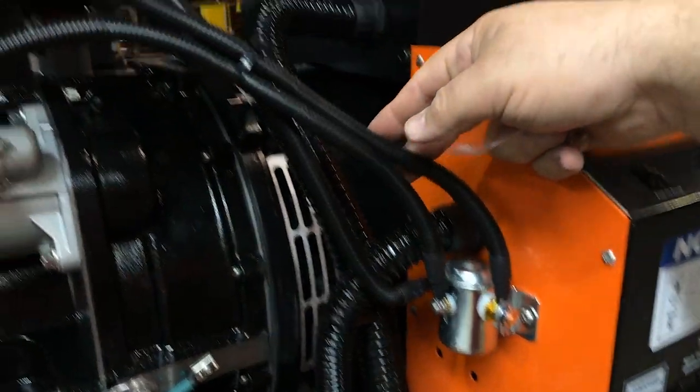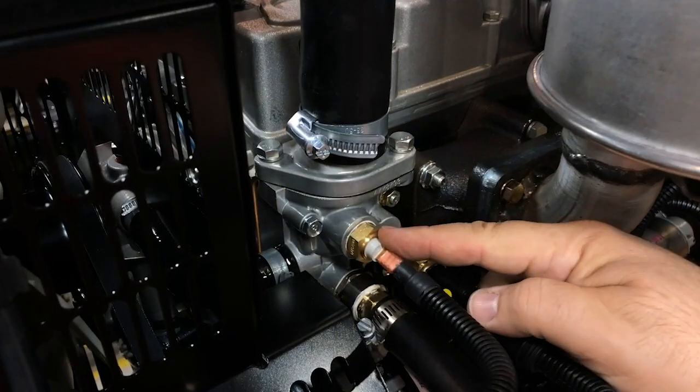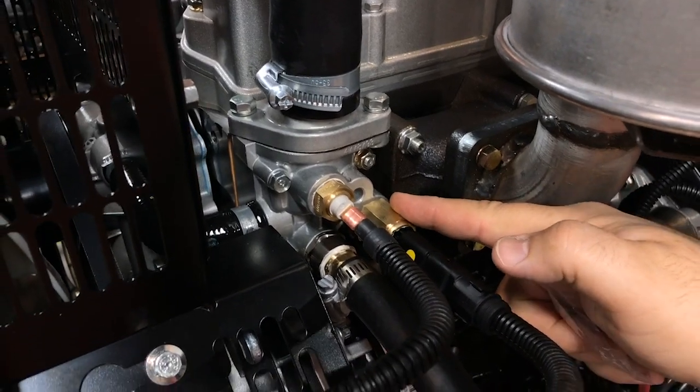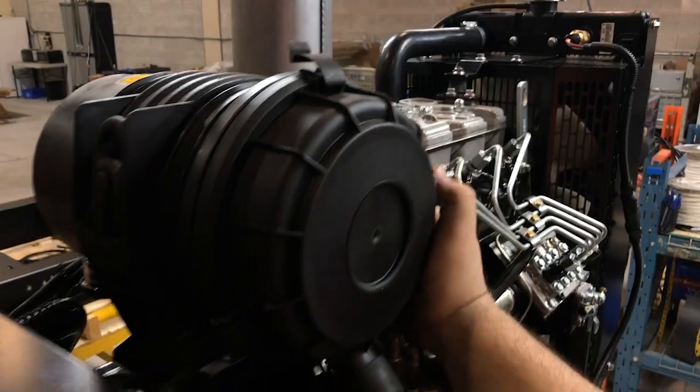The glow plugs are powered for about eight seconds before the generator starts. In cold weather there are a few more sensors on the engine thermostat housing — one is a temperature switch and the other is a temperature sender. The air filter is inside this housing; it's easy to remove and replace.